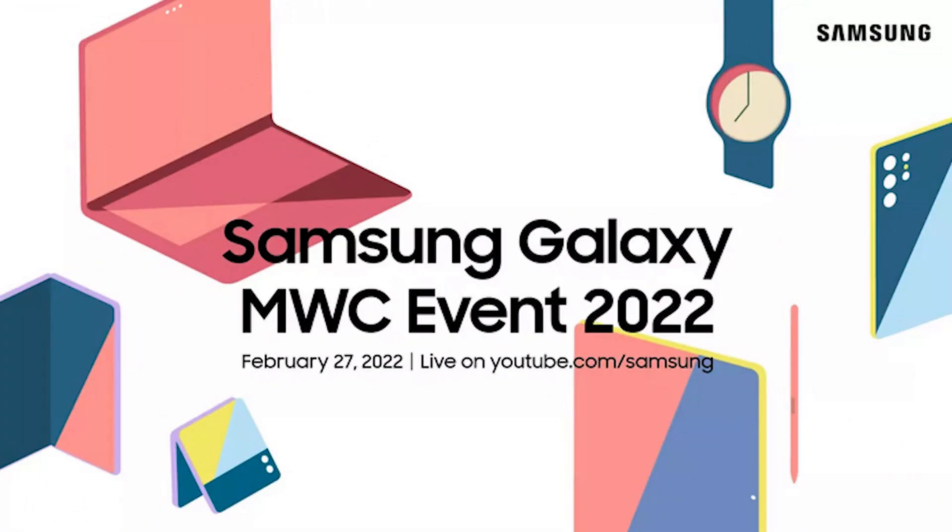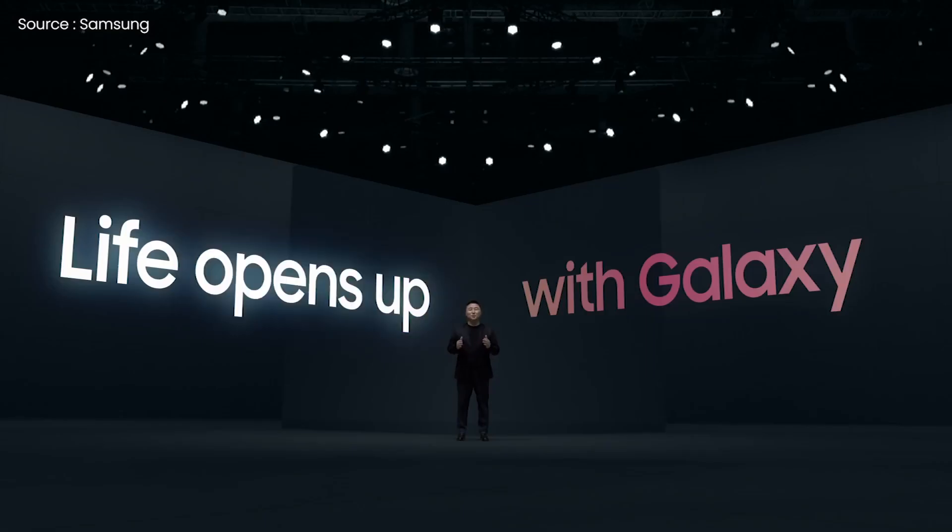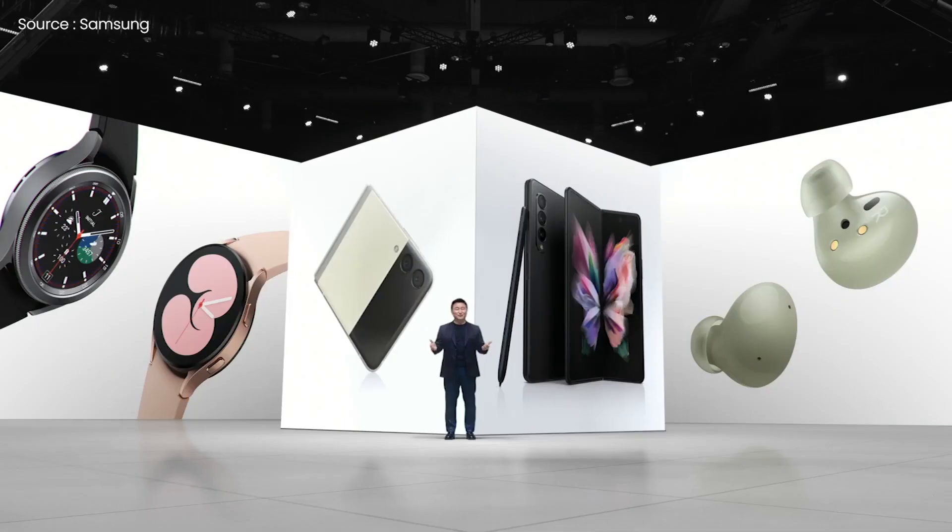Samsung has announced a press event on the 27th, which is the day before Mobile World Congress opens in Barcelona. Though there is little information about the event at this time, the Korean electronics behemoth could tease new Galaxy smartphones due later this year. In the meantime, I don't expect Samsung to unveil new phones at MWC after launching its S22 smartphones and Tab S8 tablet lines earlier this month.